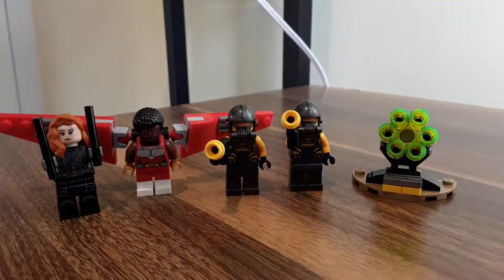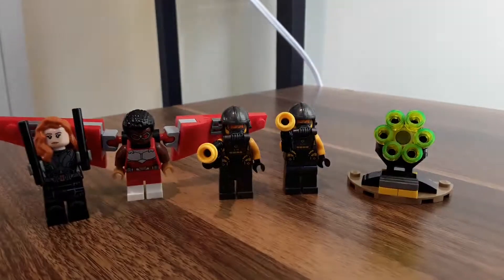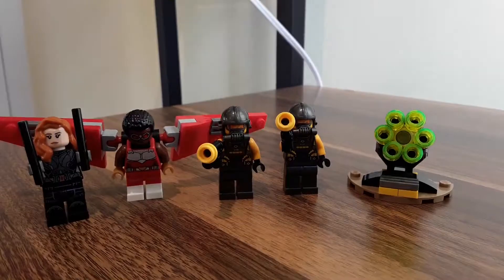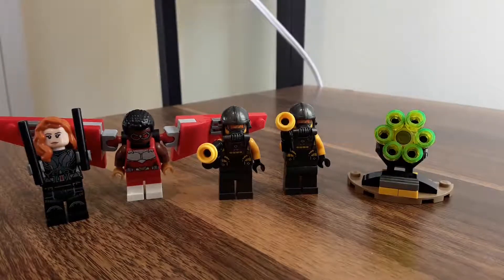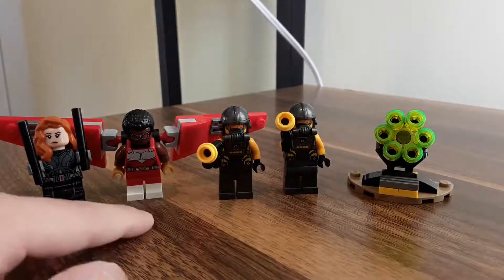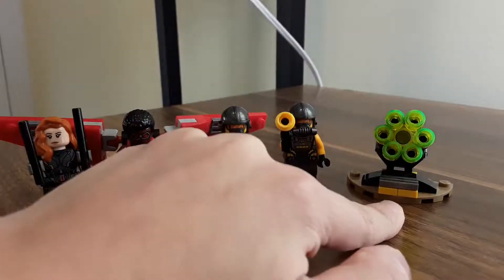Hi everyone, it's Casey. Welcome back to another video. Today I'm going to be reviewing the Lego Black Widow and Falcon Team-Up. It's ages 8 and up. The set has 60 pieces and the set number is 40418. It comes with Black Widow, the Falcon, the two AIM soldiers, and the AIM cannon.